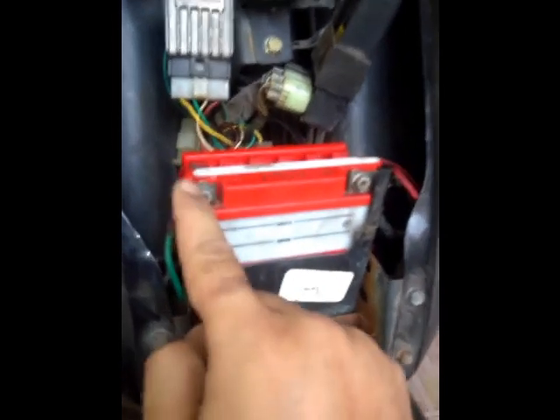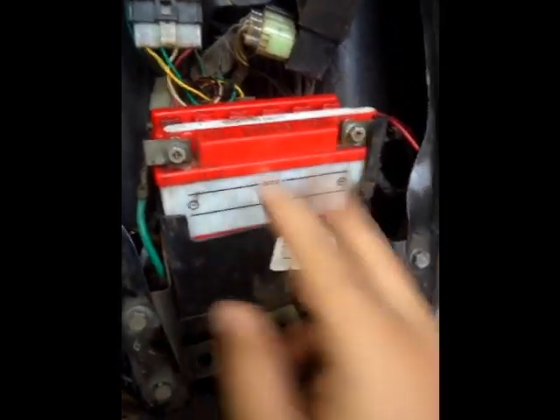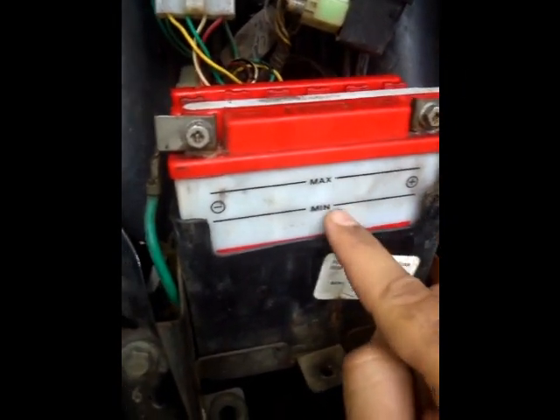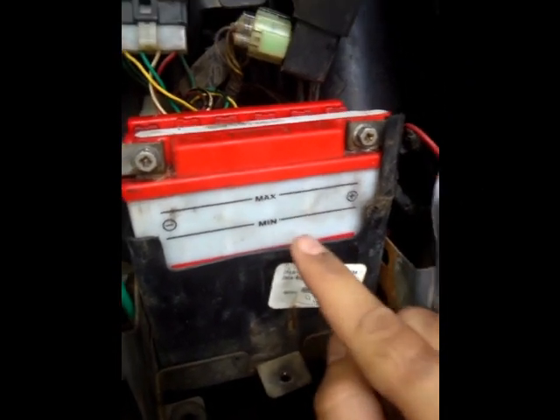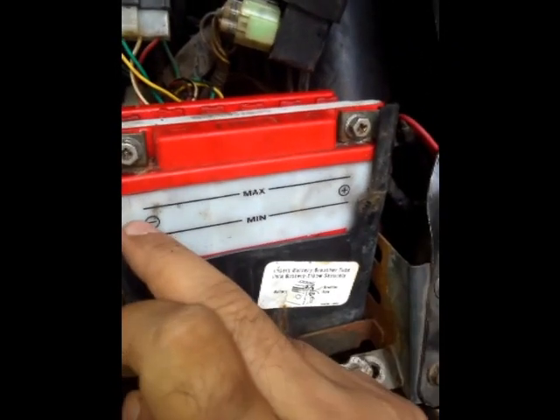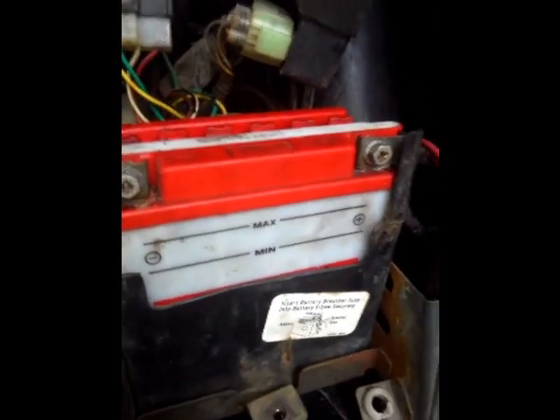Now all you need to do is remove this one and this second one — these are the two bolts. Apart from that I'd also like to mention: this is the battery level mark. You have to maintain anything between minimum and the max. So always make sure during the service you have the battery topped up, at least till the middle of the minimum and max level.